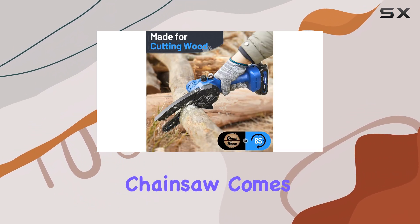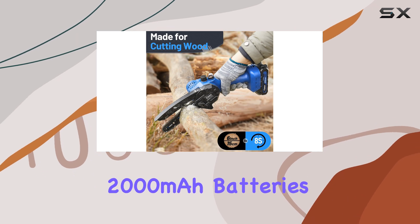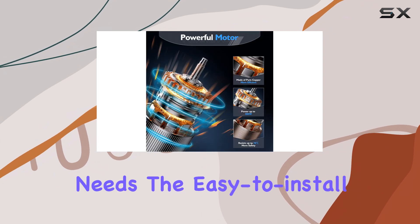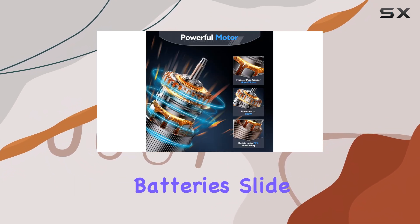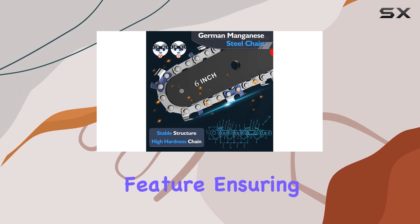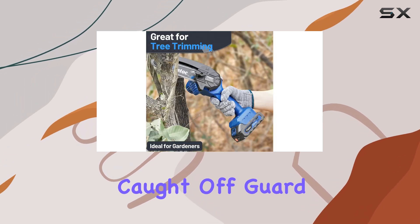The Tyatoc Mini Chainsaw comes with two large-capacity 2,000 mAh batteries, providing ample power for all your cutting needs. The easy-to-install batteries slide on effortlessly, and the charge-level indicator is a convenient feature, ensuring you're never caught off guard by a dead battery.